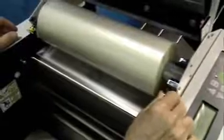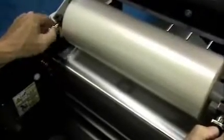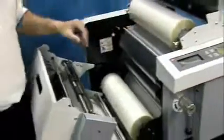Now that you've threaded the film successfully, it's time to apply tension to the rolls of film. Turn the tension knobs to the right until they stop, then back off one rotation to the left. Do this for both the top and the bottom rolls. You may need to loosen tension slightly as film rolls become smaller.